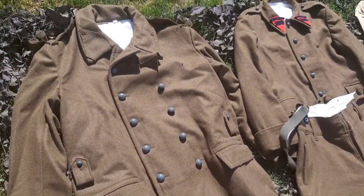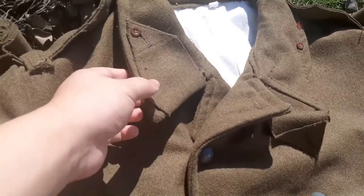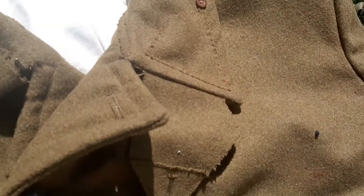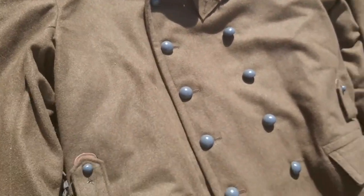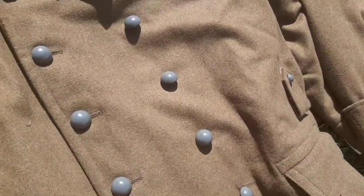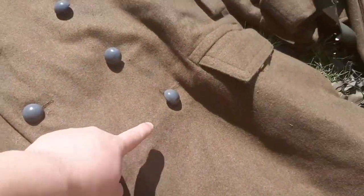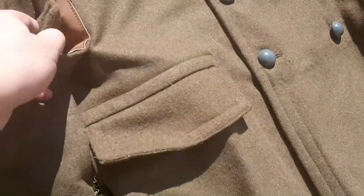This is the M35, 1935 model. We can see the collar tabs — this one's open right here. Here are the buttons: a row of six. One, two, three, four, five, six — there we go.